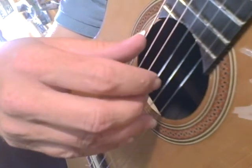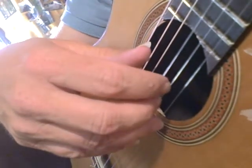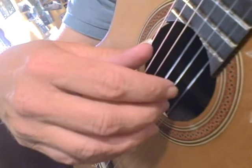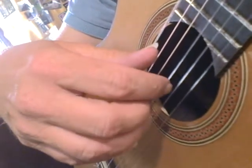It's in groups of three: P and A together — one, two, three. Then just A and I — two, two, three, three, two, three. P and A — two, three.